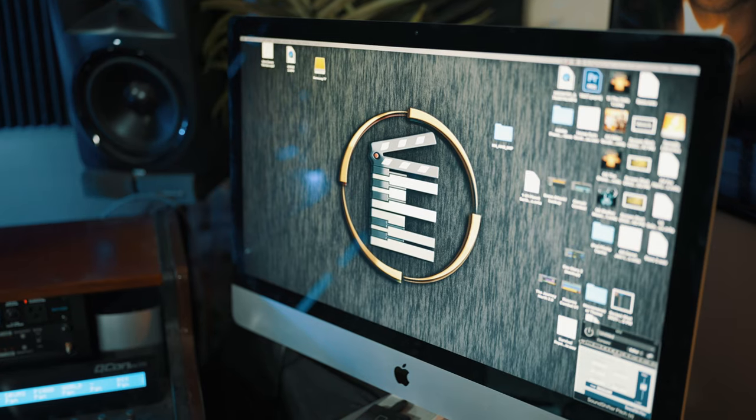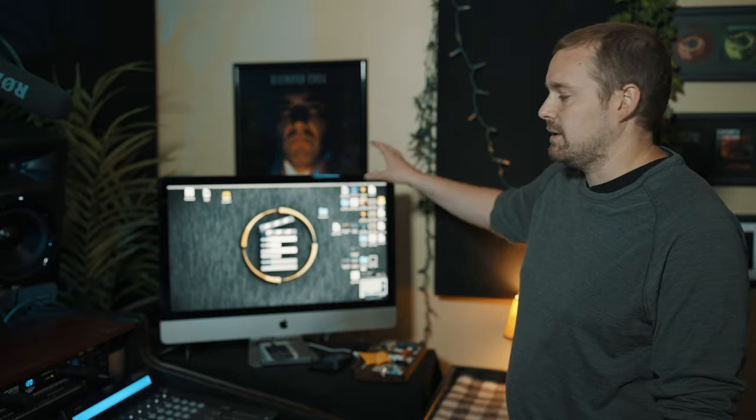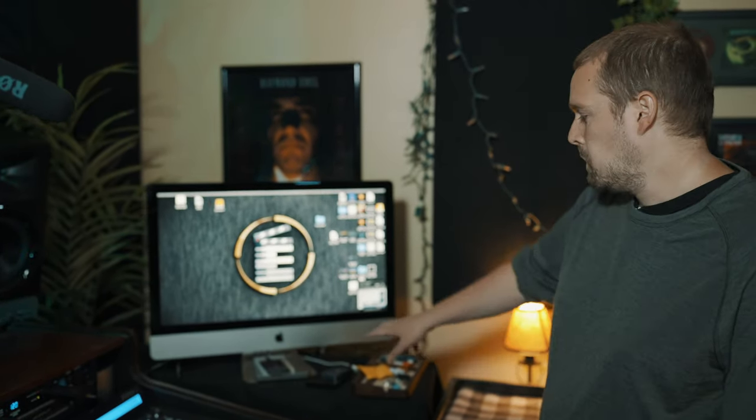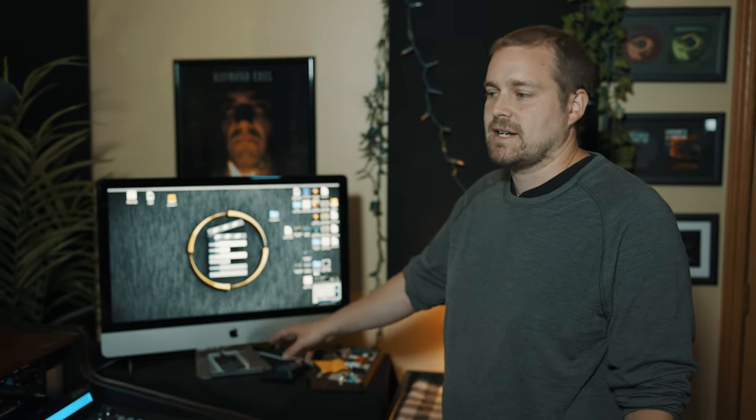This here is the computer I'm using — a 2017 iMac with 64 gigs of RAM. I have this running over to the ultrawide as the main screen. I've got a few external hard drives running samples: a Samsung T7 and then tucked back under here is a Western Digital drive that I use for backup storage.